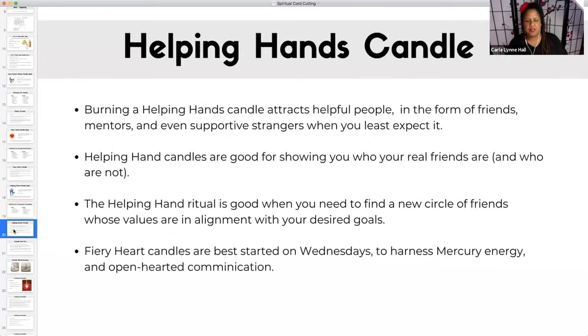So, helping hands — burning a helping hands candle attracts helpful people. Because when we're trying to make changes in our lives, it's so important to have helpful people. It could be in the form of friends, mentors, and even supportive strangers when you least expect it. You've heard about the kindness of strangers — how many times have we found ourselves in a jam, and like an angel, someone happens to notice that we need something, or they come by at the right time and are able to help us.